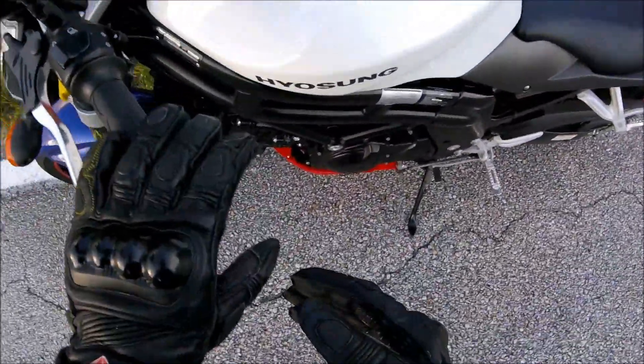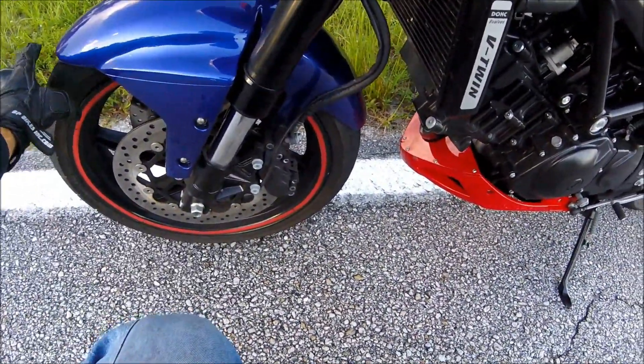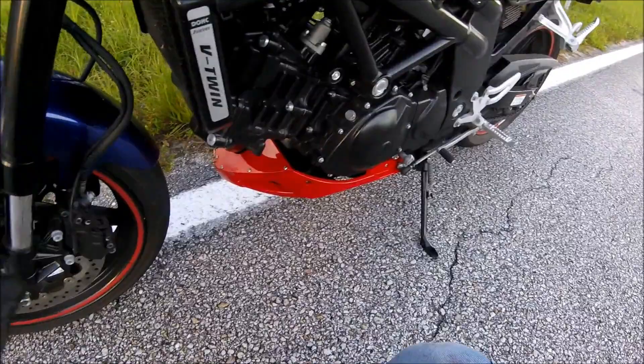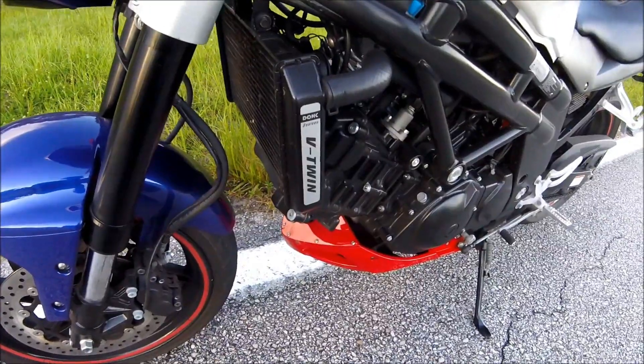Of course it has the inverted fork, so this has less unsprung weight, keeps a better contact patch on the road with your front tires, and has dual disc brakes. One of the key features about this bike is going to be the engine braking that comes from this 90-degree V-twin, which I'll talk about here in a few minutes.